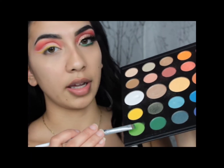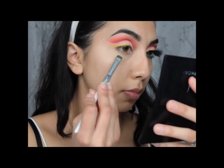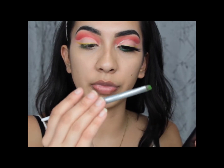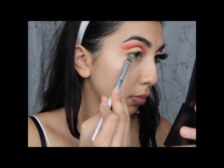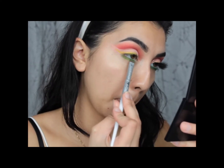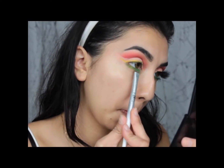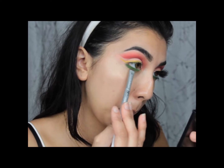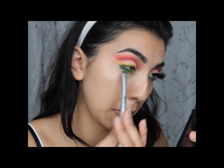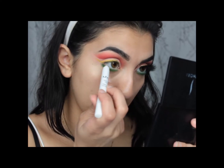Next I'm going to go into this lime green shade and then into this darker green shade. I'm using a smudge brush from IT Brushes — it's called the Luminous Smudger. And then I'm going in with the darker color, just a little closer to the lash line. I almost forgot — I'm going to take my NYX Jumbo Eye Pencil in the shade Milk and put it on my waterline.